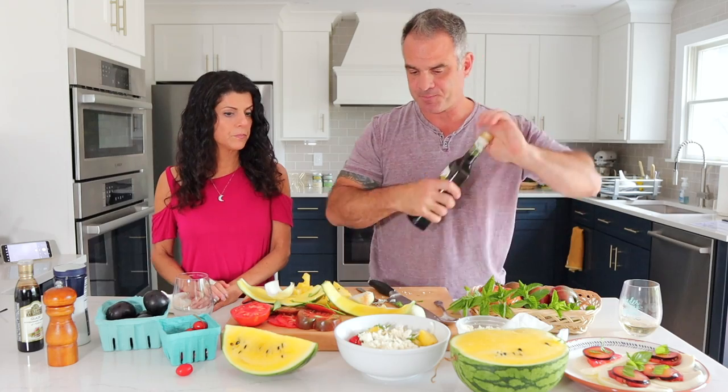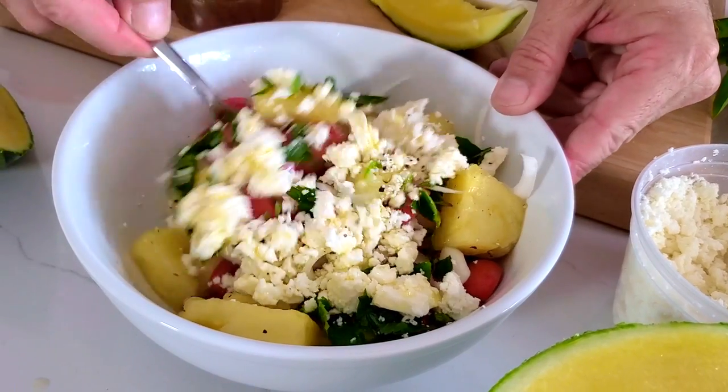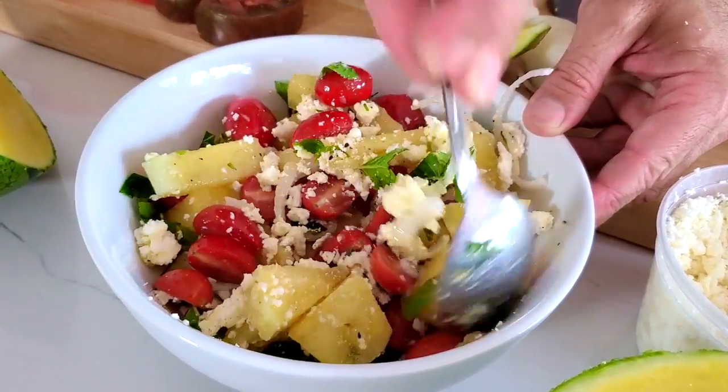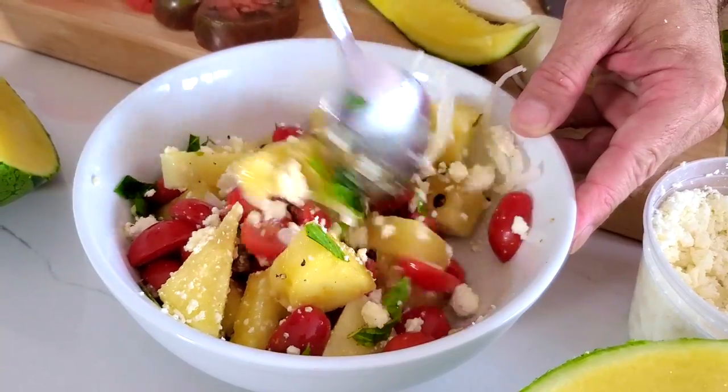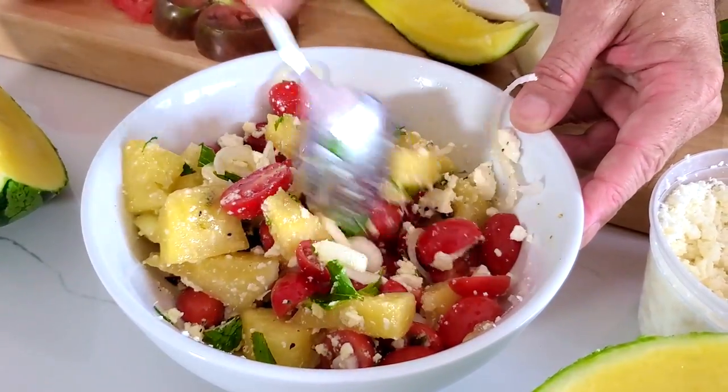That feta is really good — not salty at all. A couple of turns of black pepper, and then about a quarter cup of olive oil. We're going to give it a quick little toss. Look at that — it's just bursting with different flavors and colors.